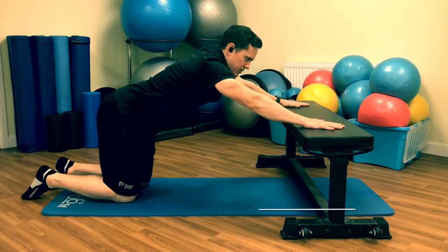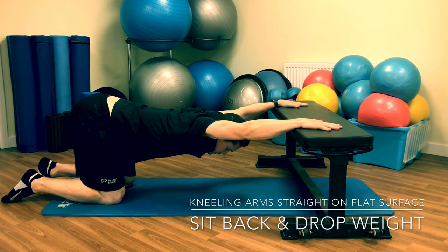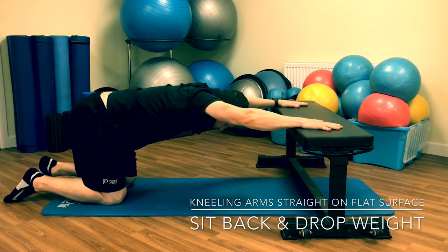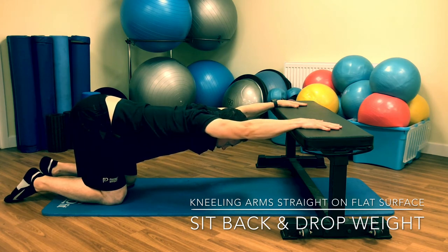Straight arm position first of all — hands on a flat surface, knees back. We're going to drop the weight down through the shoulder blades and let ourselves relax out. Let the tension go through the front of the shoulders and relax through the middle of the shoulder blades. A little bit of breathing here — breathing in, breathing out. Gently squeezing the shoulders together, then relax. Or shrug and relax. Play around with this position guys — it's going to be for 30 seconds up to a minute.